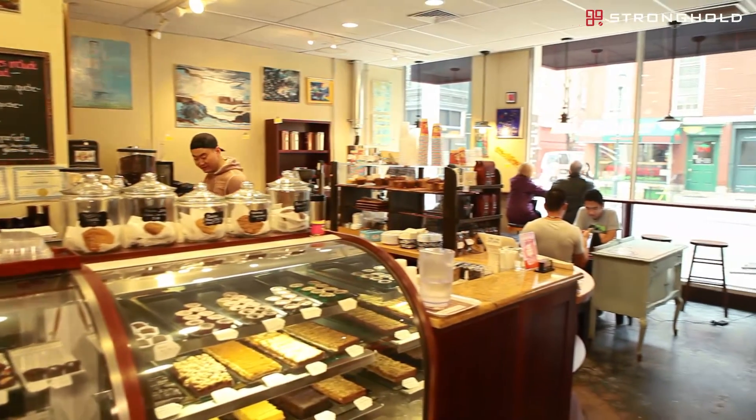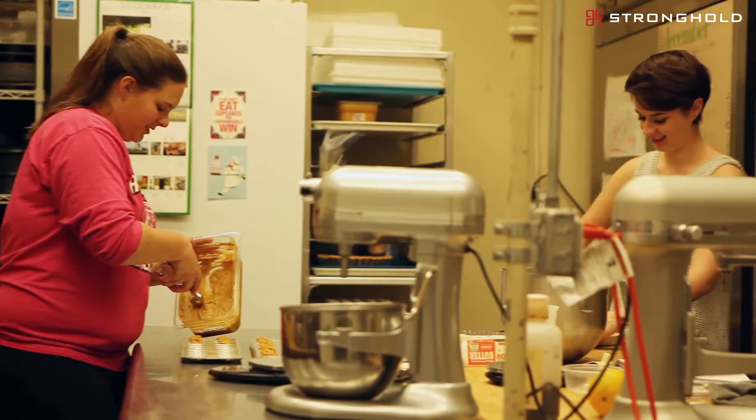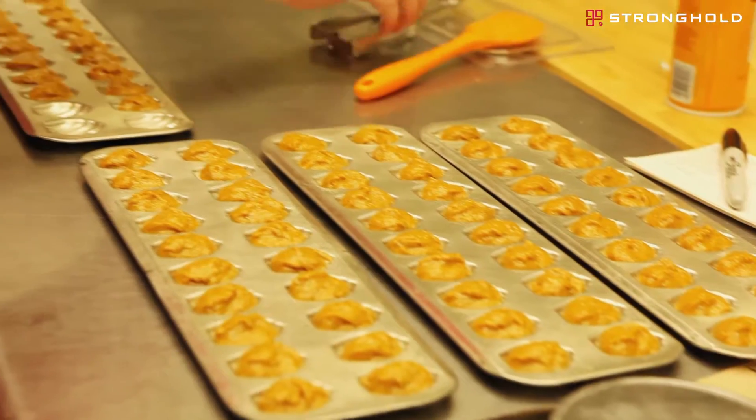Our philosophy here at Nook is to do everything in small batches — all of our baking and all of our coffee in small batches. We believe we can achieve more full, deep flavors with the small batch philosophy, and it's been very successful for us over the last six years.